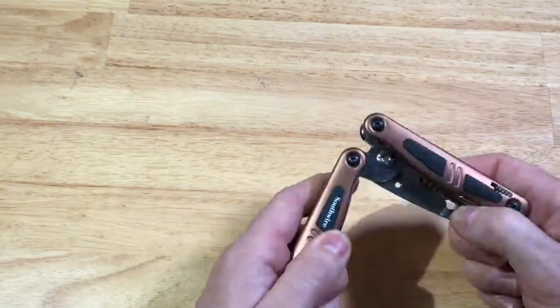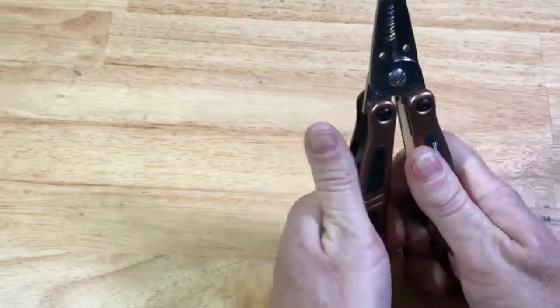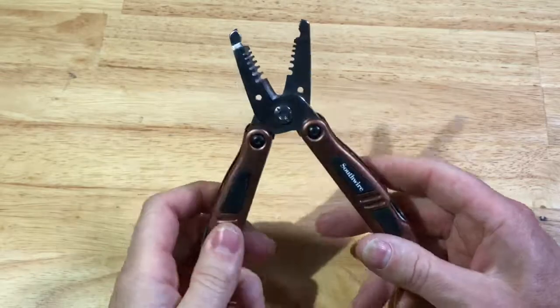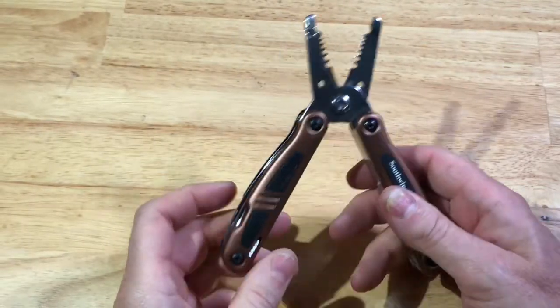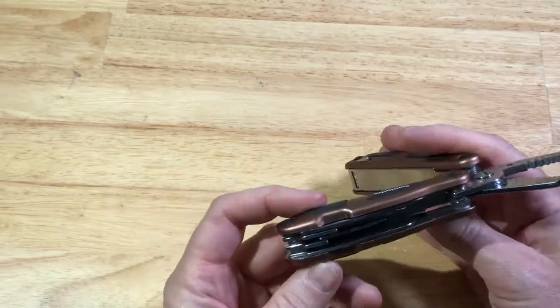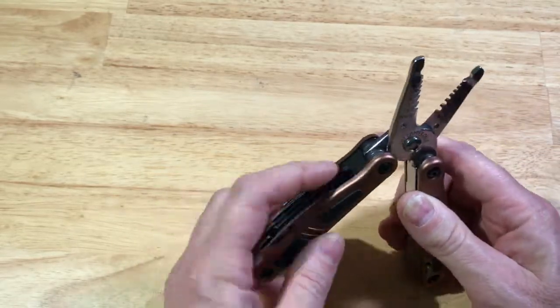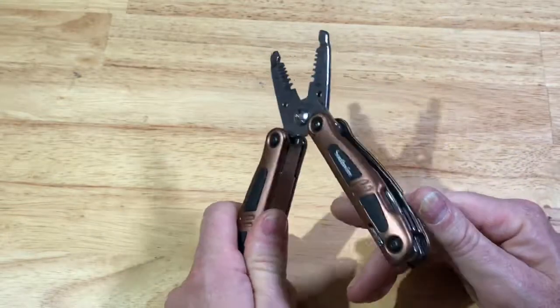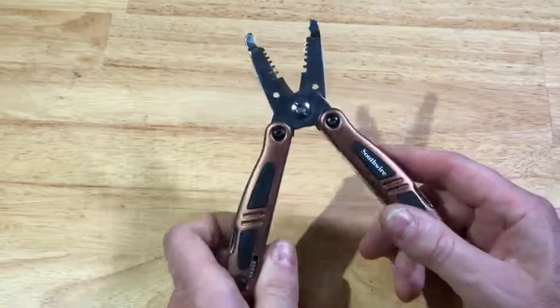The only complaint I have with this is the tools are a little bit hard to get out. I think it's a great idea. I wish the quality was a little better. I still like it. I have heard of failures with the locking mechanism, but I have not experienced that myself. I think it's a neat thing. Thanks for watching.